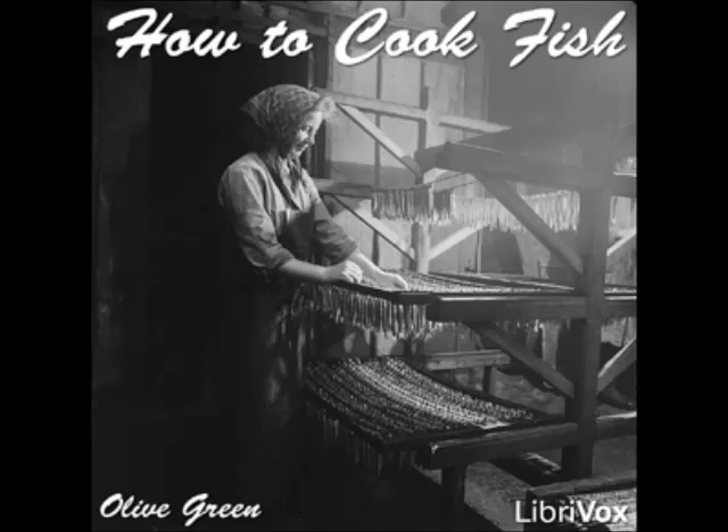Broiled Salmon Recipe Two: take a young fish weighing from four to six pounds, clean, split, remove the backbone, and broil. Sprinkle with lemon juice and red pepper. Broiled Salmon Recipe Three: take three pounds of the tail part of the salmon, let it stand for six hours in a marinade of oil and lemon juice with minced parsley, two bay leaves, and a sprig of thyme. Drain and broil.